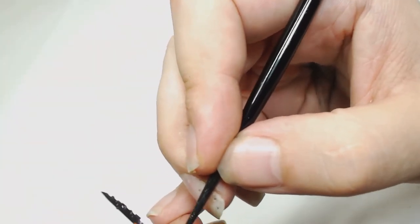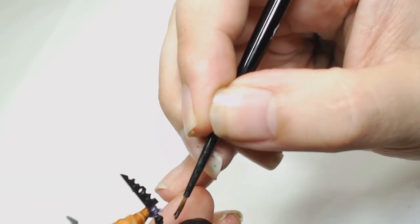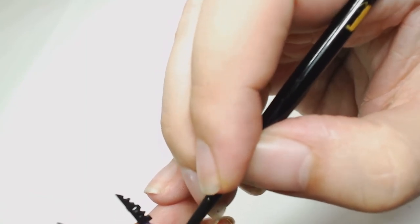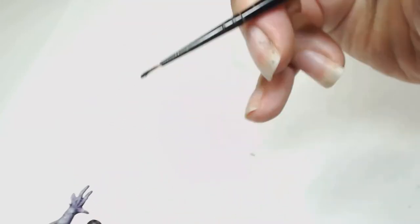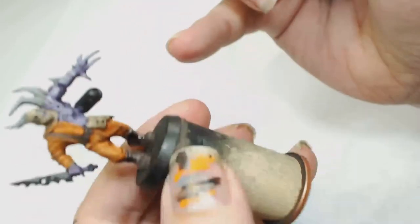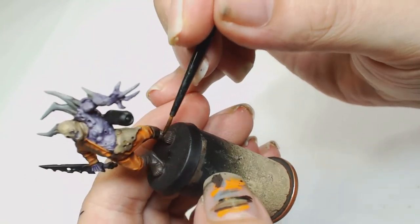Once we have highlighted all of those we're going to be using Agrax Earthshade on all the leather parts over the Gorthor Brown and Dryad Bark — I tend to do most of my leather this way, it gives a pretty rich leather look. Sorry for it not being on camera as well as normal but I've been changing the camera settings, switching it to 1080p — been having a bit of trouble keeping in focus though.